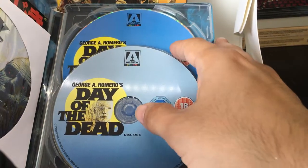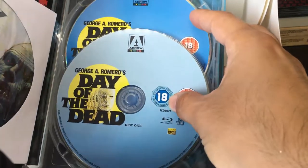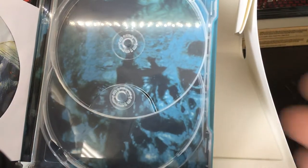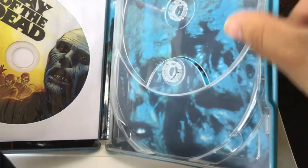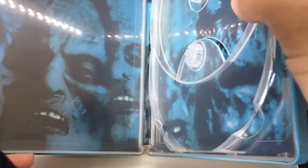Great special features — there are plenty of exclusive features here. This is a two-disc edition. And if we take the discs out, we can see the original artwork. The interior art's not the best in my opinion; I think there could have been some better artwork chosen — something more iconic from the film.